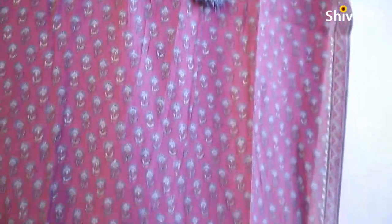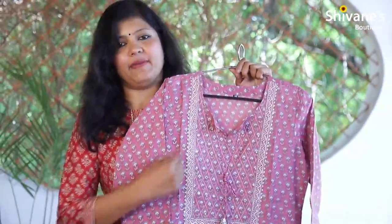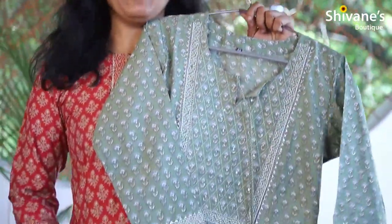It's a pale pink color, modal silk fabric, vanali kurti concept where you can find all-over printing and mood value-added details. It's the same concept in a pastel green color, and you can find a rope detail here with a new value-added concept.